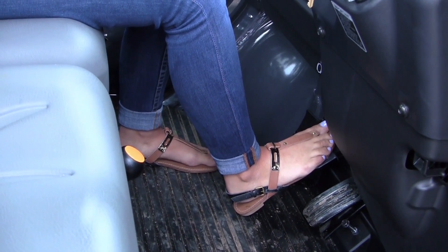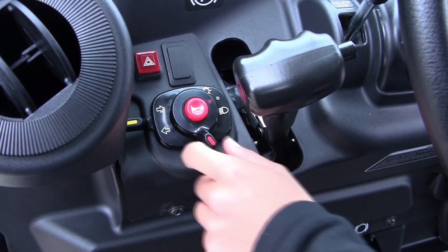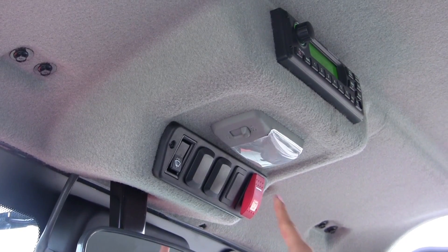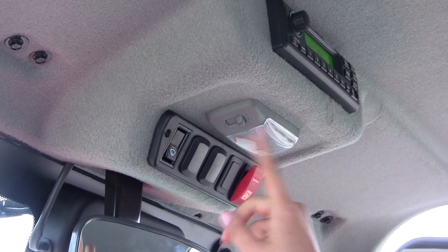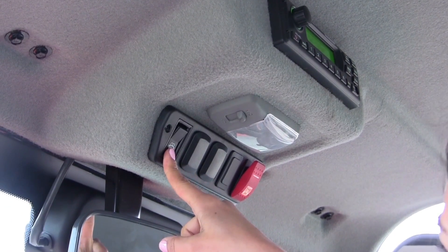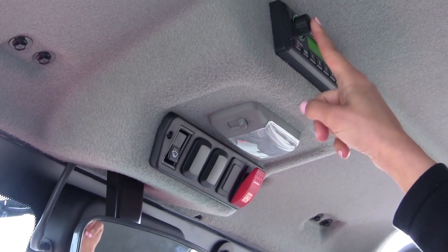All utility vehicles are required to have lights on at all times. You can find the first switch here, and the other switch can be found here. Also above are the windshield wipers, the indoor light, the radio system, and the heat and air conditioning buttons.